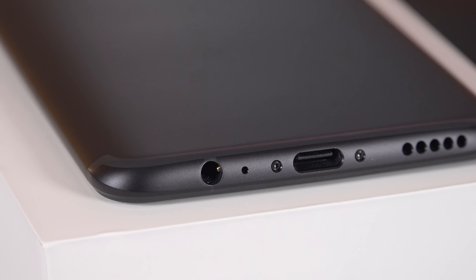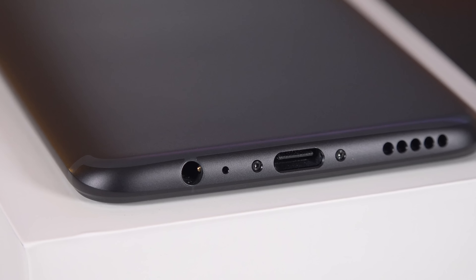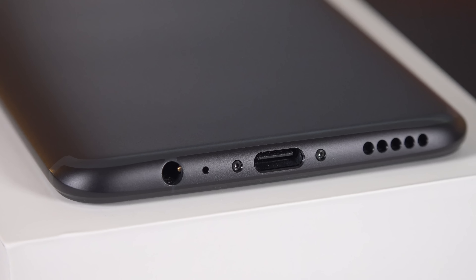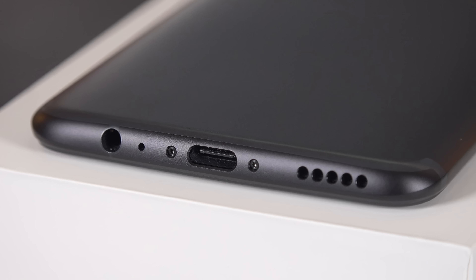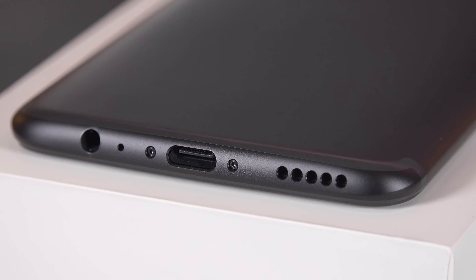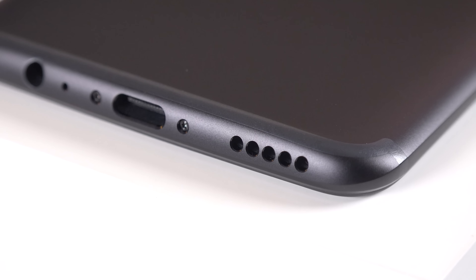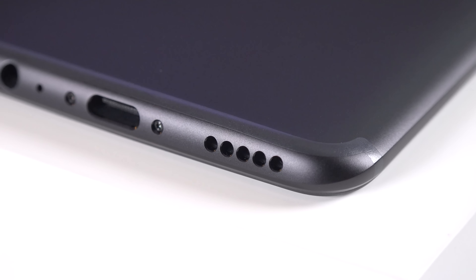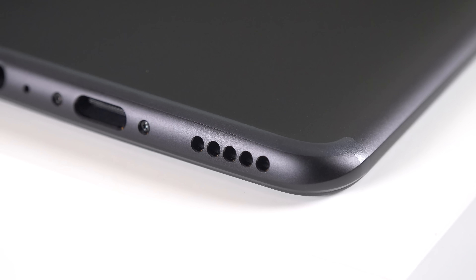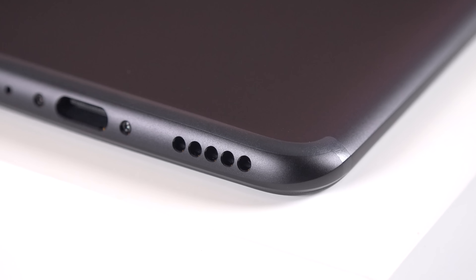Along the bottom edge is a very clean design. We have our USB Type-C connector flanked on either side by color-matching screws, a microphone, and a headphone jack — so at least we kept that. We also have a single loudspeaker; it's a mono speaker so it doesn't join the earpiece for a stereo system. But the speaker is pretty decent — it doesn't suffer from distortion and seems to be tuned just right, so it's not as lopsided as one-sided speakers tend to sound.